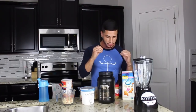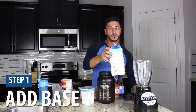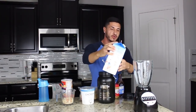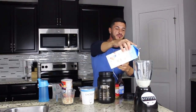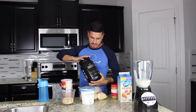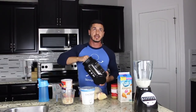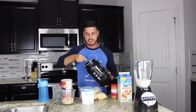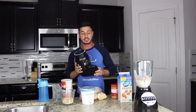Without further ado, let's jump right into actually making this. The first thing you want to do — something I had to learn the hard way — is always start off with your base: milk, water, almond milk, whatever you're going to use. If you don't start with the base, you're going to get a messy bottom in the blender. Next, we're going to put in our protein powder. If you're struggling to hit your protein needs for the day, you probably want to do two scoops. I'm going to do one.